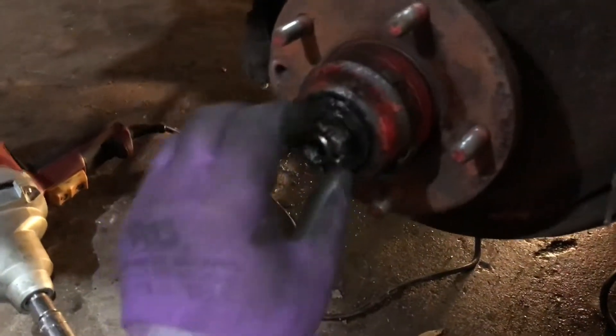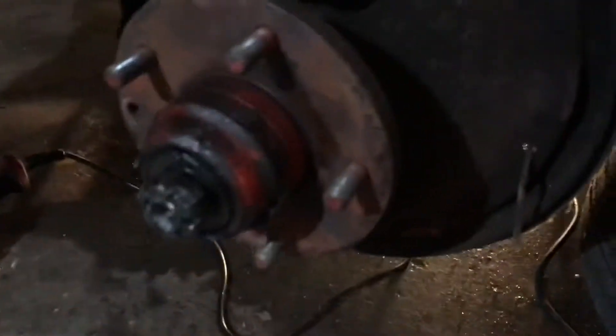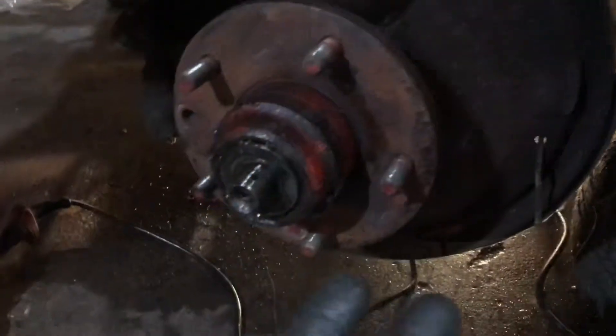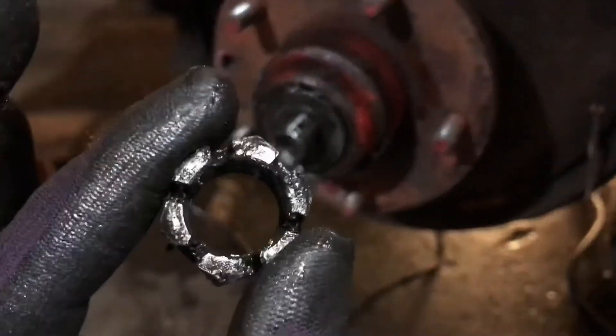And then once you get this cap off, you just have to take off the cotter pin. Once you get the cotter pin off, unscrew this — it should come up. There we go, cotter pin and nut out.